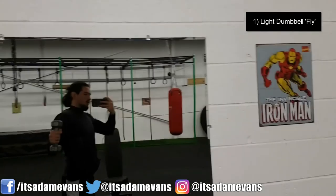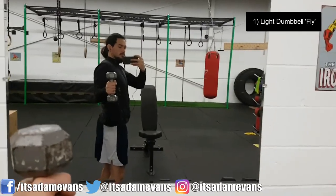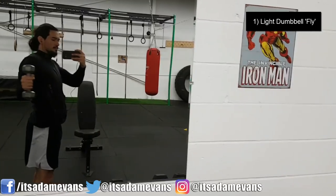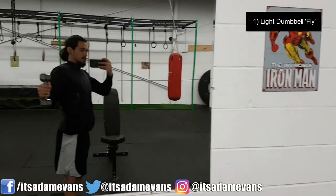You're going to take the dumbbell and you can do this as an isolated movement where you're just doing it on one side at a time. You're basically going to open up and expand your rib cage as you're doing this — coming in, and then as you're coming out, you're breathing.